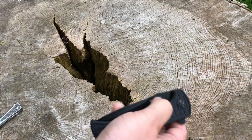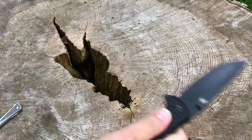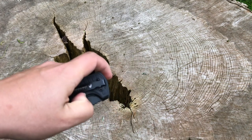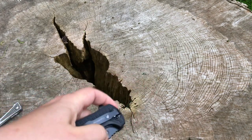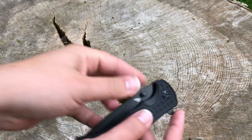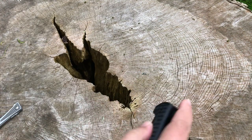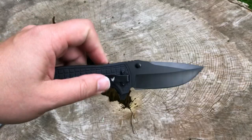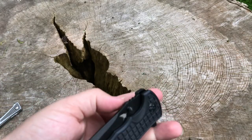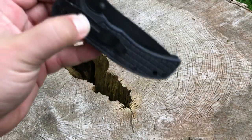We're gonna start with the thumbstud. There we go — it feels like it's on bearings! Nice action — it definitely feels like it's on bearings. That is silky smooth. Let's try the flipper — yeah, it is definitely on bearings. Action is pretty nice, nice and smooth. Let's see how she shuts — pretty good.